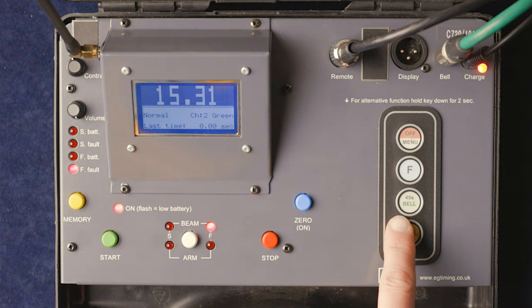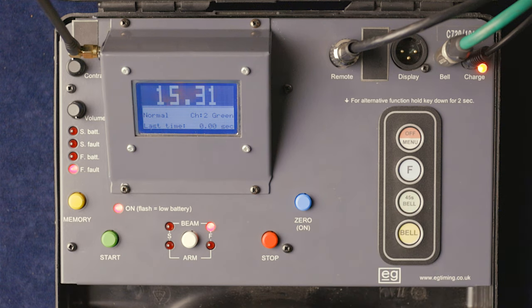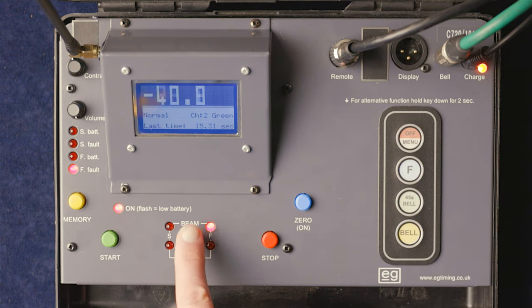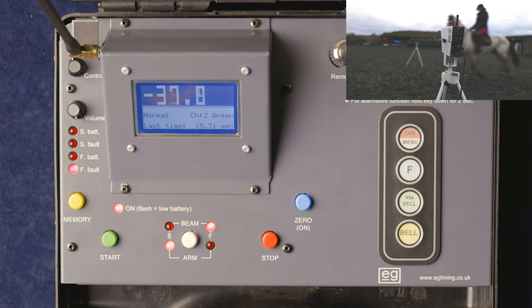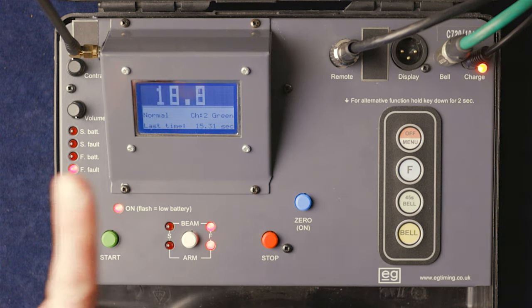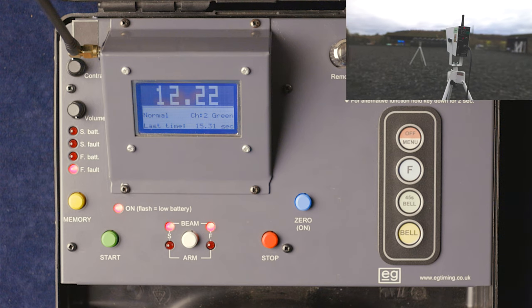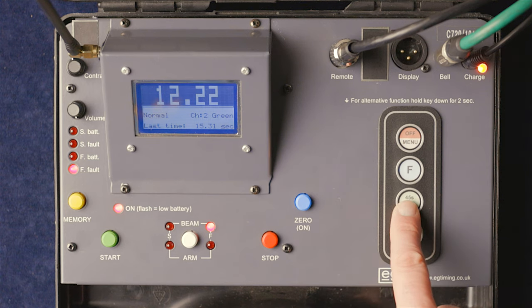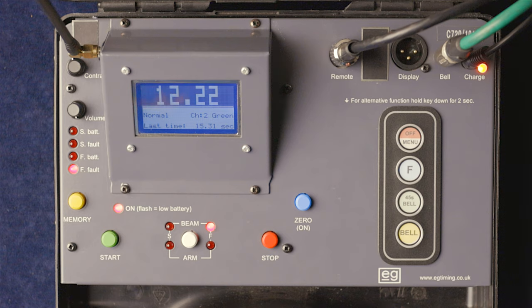Let's go through that one more time, this time starting with the 45-second bell. Press 45 seconds — the countdown starts — arm the start, break the beam on the start and the timer starts running. The competitor makes its way around the course, arm the finish, the finish beam breaks, and there we have our time. You can then press zero to clear it, or press the 45-second button to start the next countdown without zeroing.